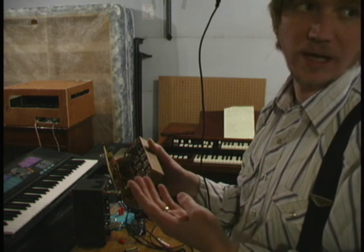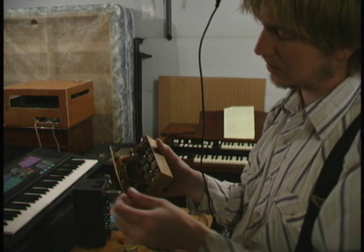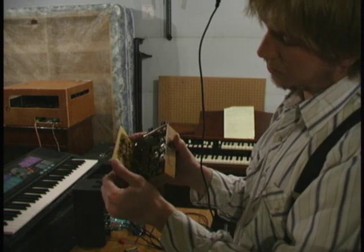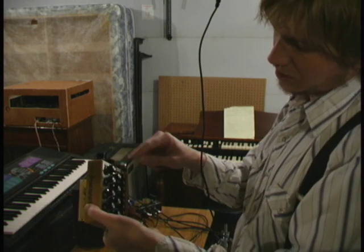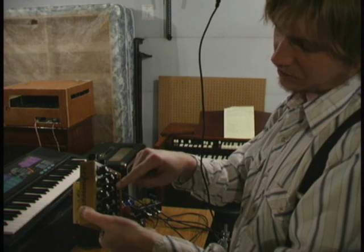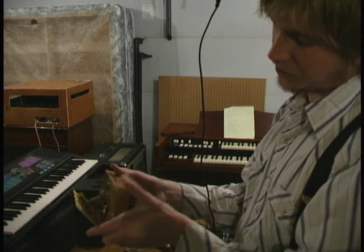The 4066 chips are basically like a set of four relays, except they're IC relays. So basically each one of those is triggering a relay, and those relays are what in turn dump the voltage through these pots. And that's the voltage out.